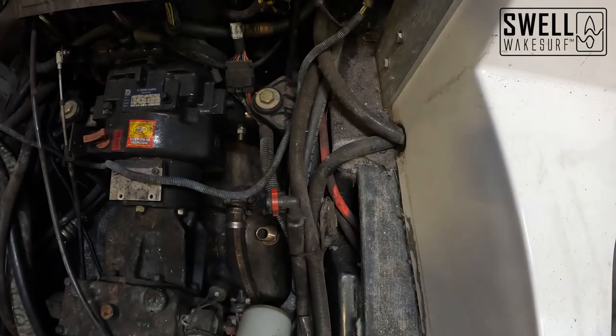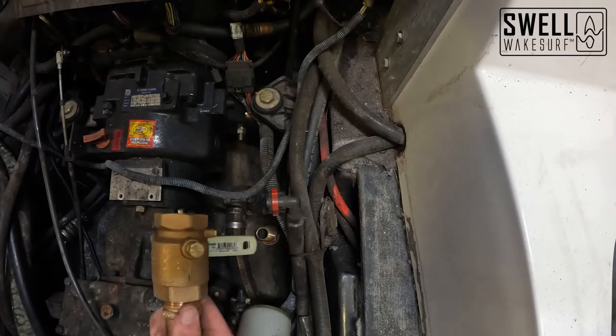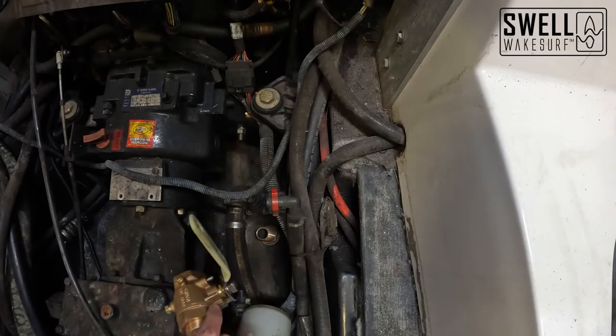Now that all three through hulls are installed, they have to cure for 24 hours. Once finished, we'll come back, tighten down the pipe fittings, and get the rest of the plumbing on.